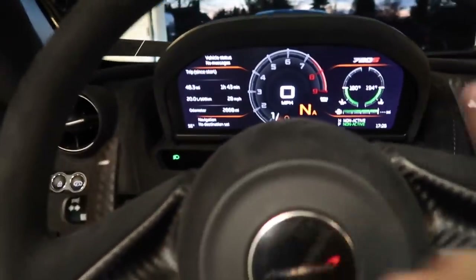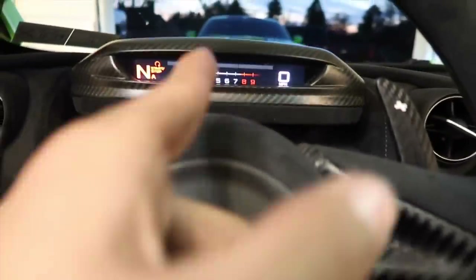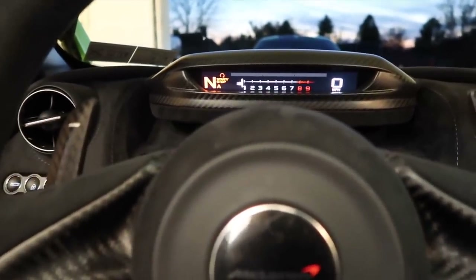How do you flip this down? You can just press the button here if you want. Is that how you usually race? No, I race with the full dash just because I like to look at tire pressures and everything. And you click this?